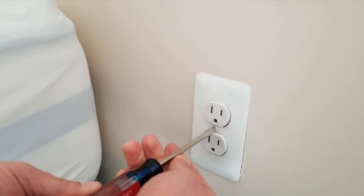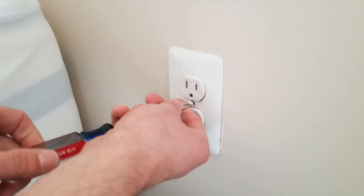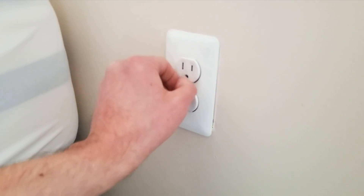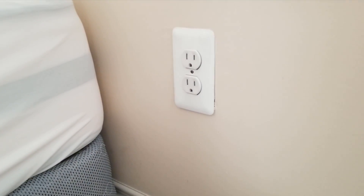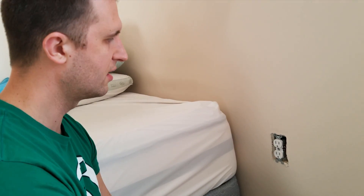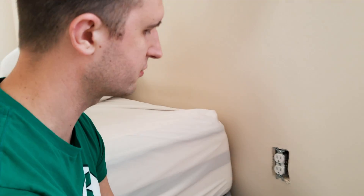First, take the face plate off using the 3/16 inch flat blade screwdriver. A lot of times I'll just use my fingers and pull it off. Now it's very important to remember that the power is off before you start sticking your screwdriver in there — even before taking the face plate off, you want to make sure the main power is off to the house and to your electrical receptacle.